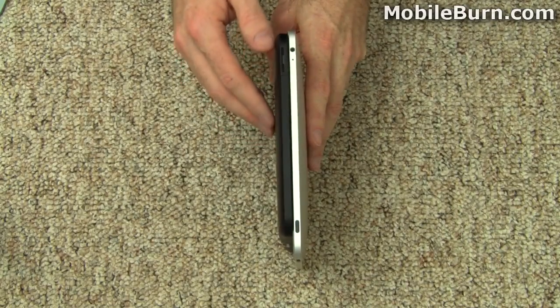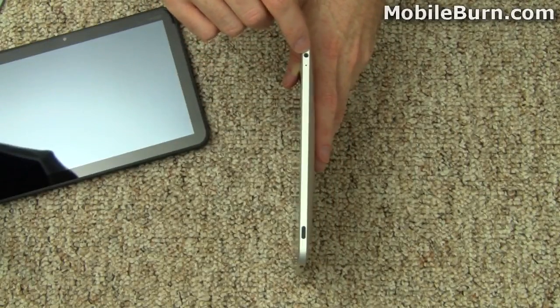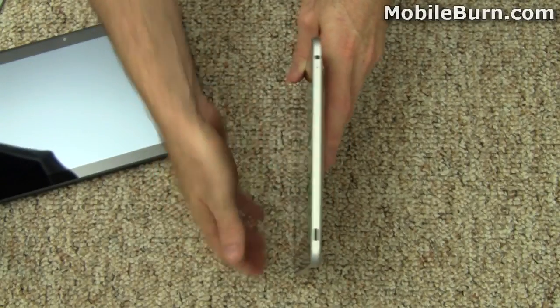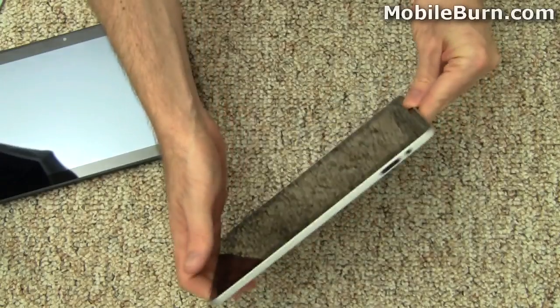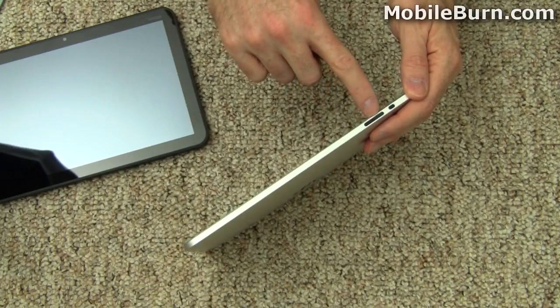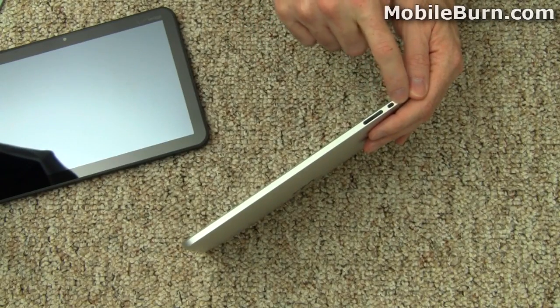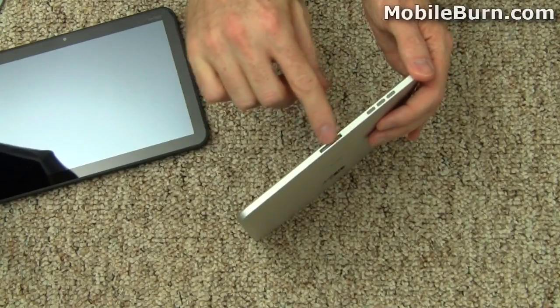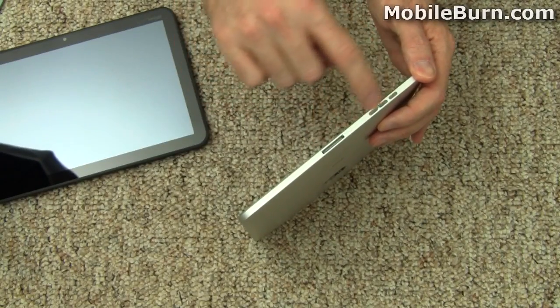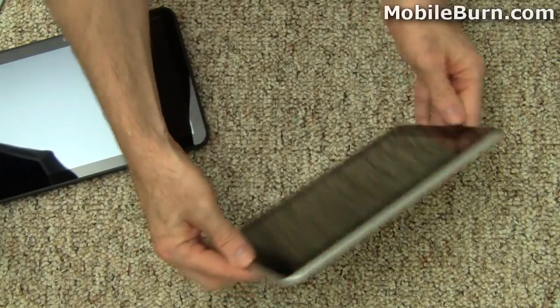Let's take a look at some of the controls, first on the iPad. We've got the 3.5-millimeter headphone jack, the power button on what we call the top edge since it's typically held in portrait mode, volume control, and a button that used to lock the orientation but now is a mute button. There's a standard Apple port on the bottom, a speaker grill, and nothing at all to see on the left-hand edge.